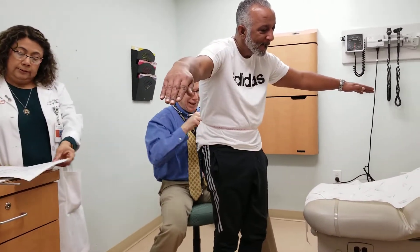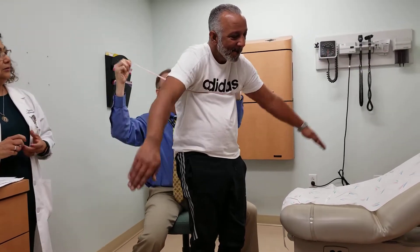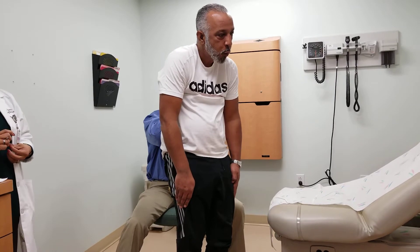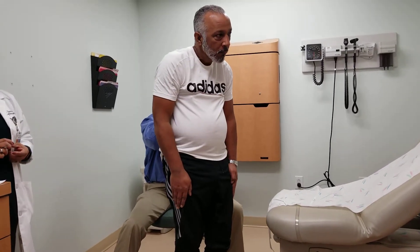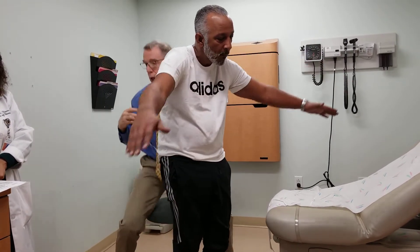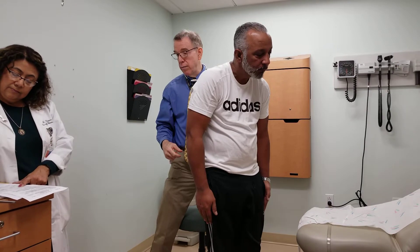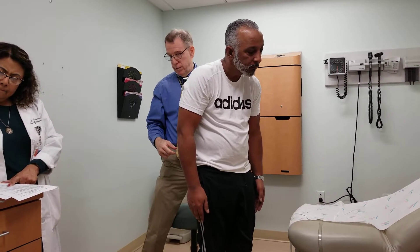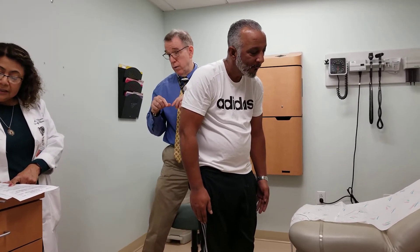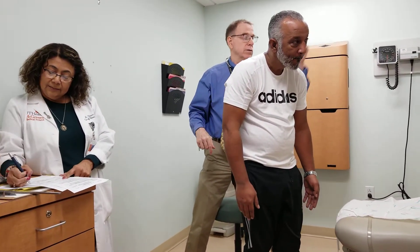He's 98. We're going to see how much that changed in a second. Deep breath — blow it out, blow it out. One more time, blow it all out. He's 100.5 to 104, so he's 3.5 centimeters, which is normal.